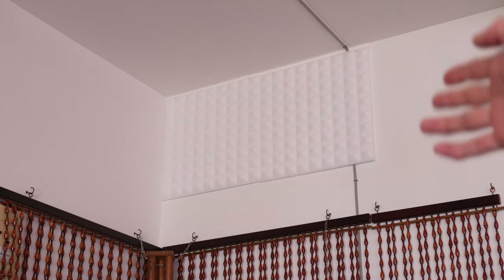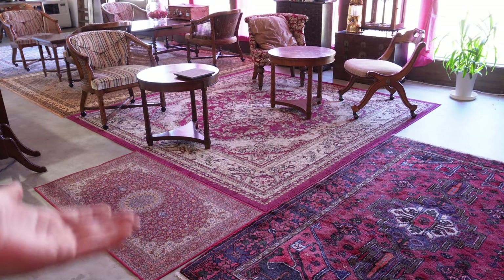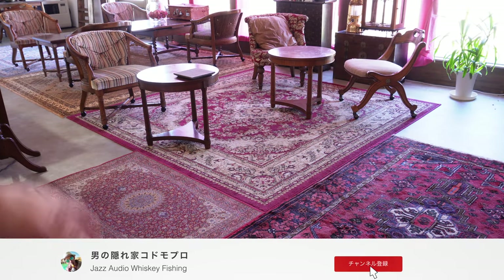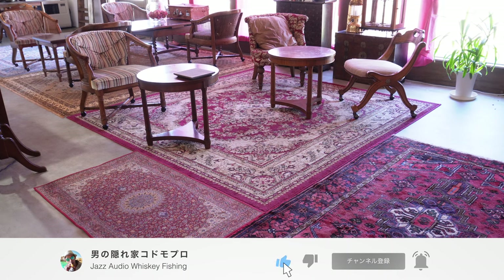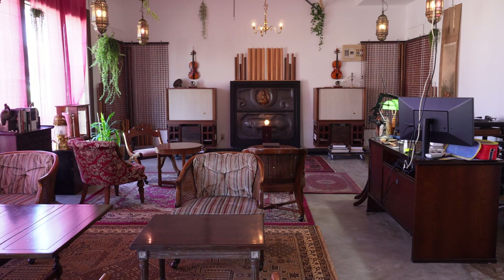ファンヒーターの点火時に発生するノイズを完全にシャットアウトしてくれました。その他には自宅から持ってきたウッドビーズの玉のれんと手すり用の玉材で作ったディフューザーを設置しています。下に見える灰色のやつは吸音マット、商品名がエコパルトン（建材）です。これを併用して吸音しております。また白いメラミンフォームの吸音材も一部に使用しており、床にも敷き詰めて響きすぎを解消しております。これがセカンドシステムの全貌となります。